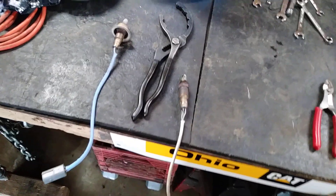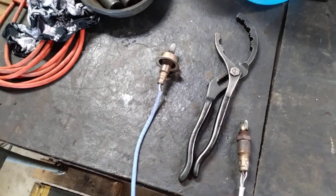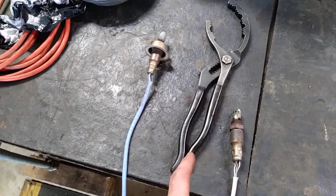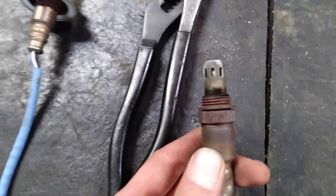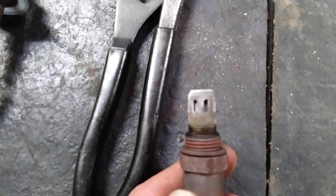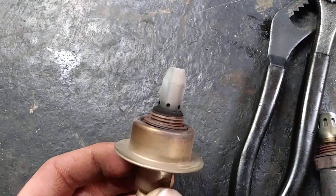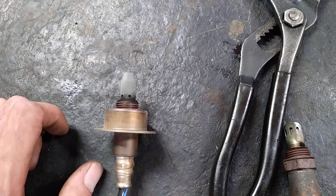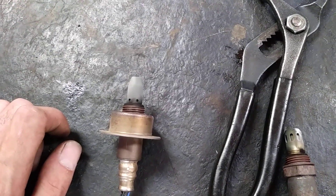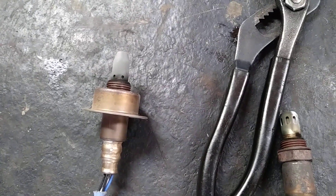Welcome back to the Mad Motor channel. Today I'm doing a follow-up video on the one I made with the fuel trims, looking at them on the scan tool. I've got the oxygen sensors pulled — here would be the upstream, there would be the downstream. Take a look at the downstream: it is burning oil, and you can see it is white. This is a 2011 Nissan Sentra two-liter four-cylinder.